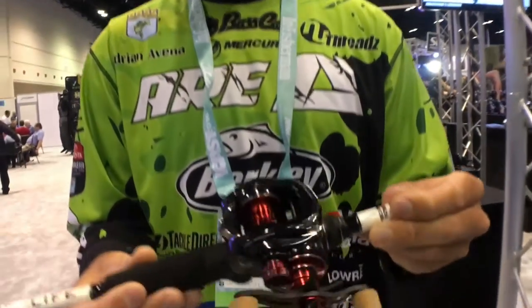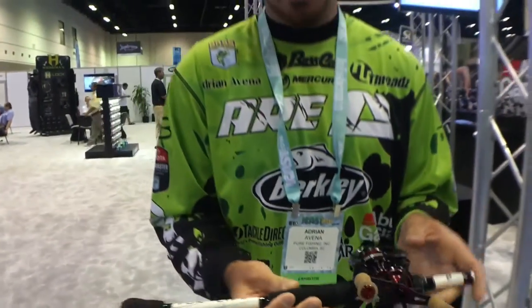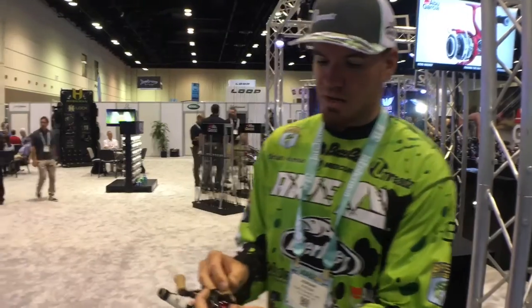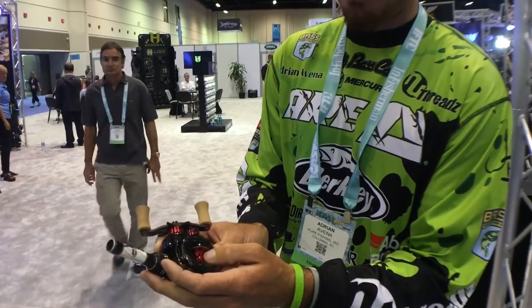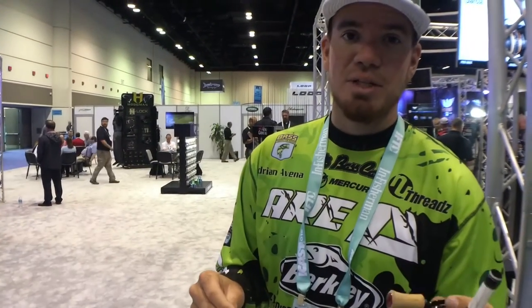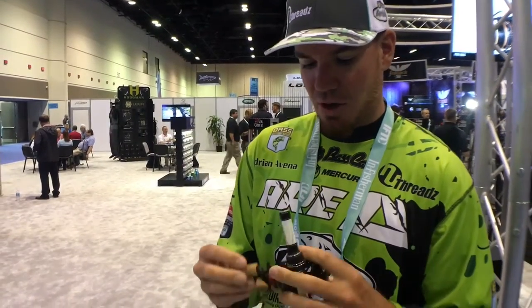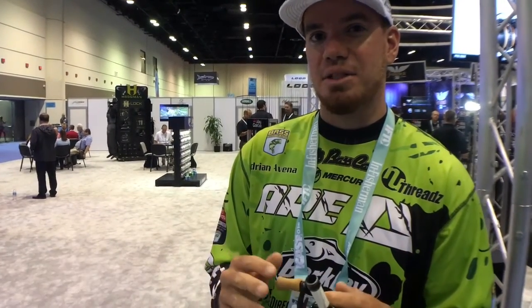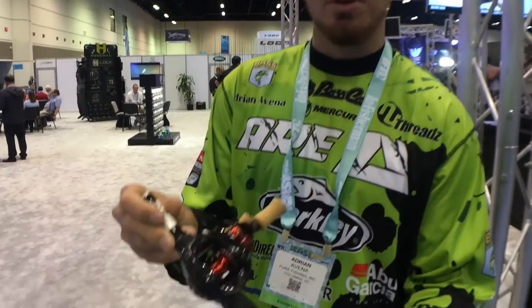This right here is a baitcasting reel I cannot wait to use in 2017. It's brand new — literally the lightest reel out there on the market at 4.5 ounces and very compact. It's going to be a great finesse reel and it still holds the same line capacity as the existing model. And this here is the Revo Extreme — an 8-to-1 gear ratio reel that pulls 32 inches per turn. Just an awesome, very fast, compact reel.